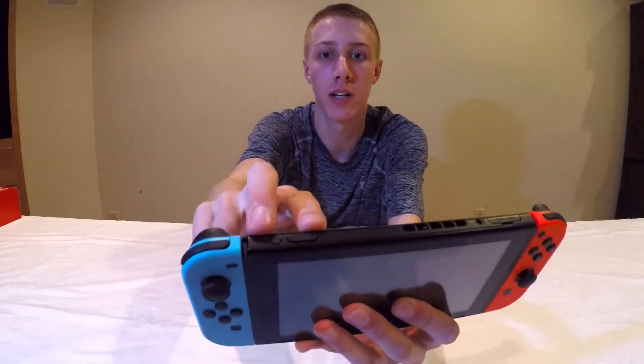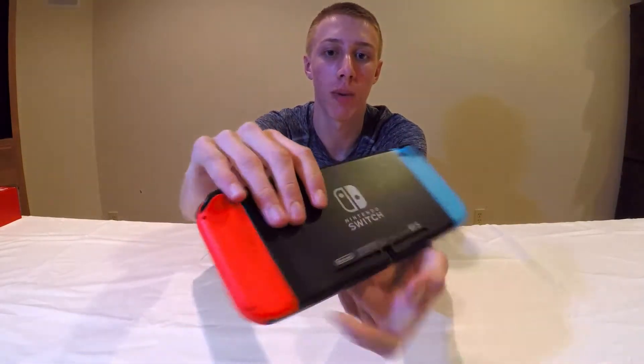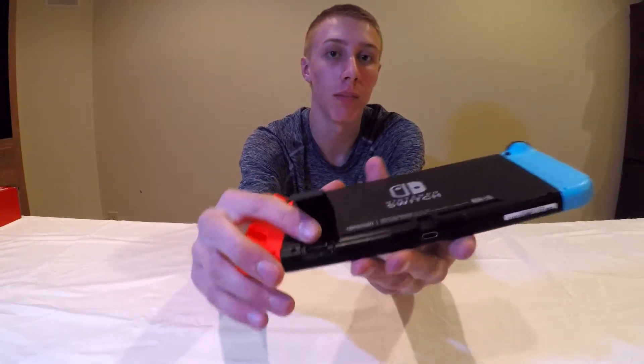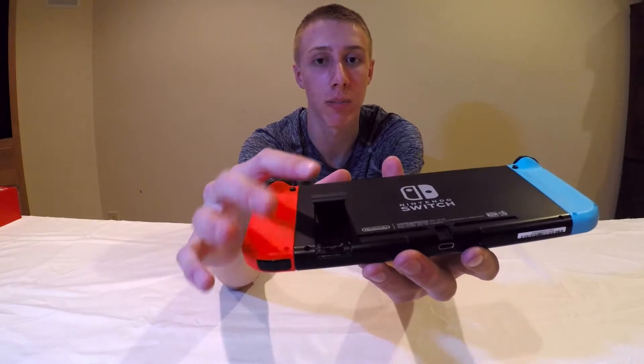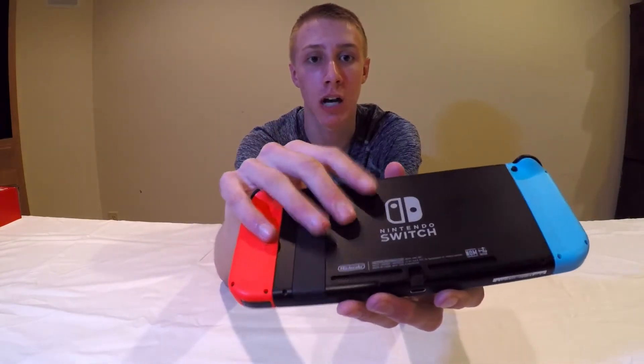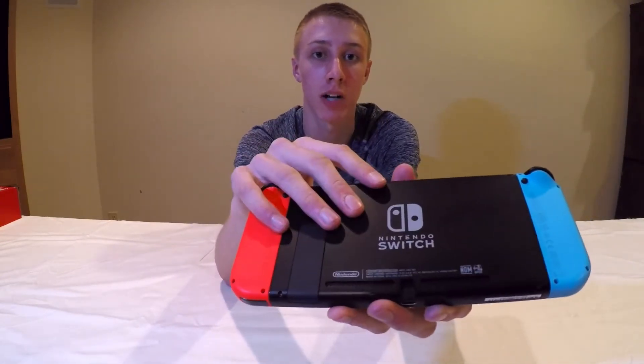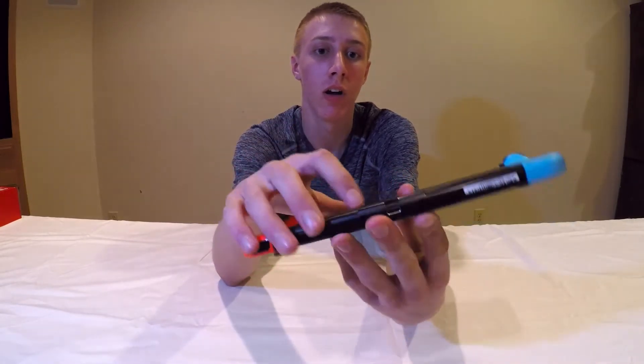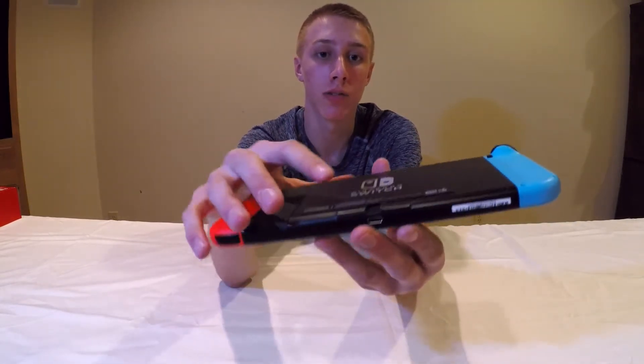Here's the Switch itself — the game cartridge slot is up top, there's a headphone jack, volume buttons, and power button. On the back you've got the kickstand to prop it up on a table, and also a micro SD card slot. Right now the Switch only has about 25 gigs of internal storage, which isn't very much considering how much games take up, so I do recommend getting a micro SD card.